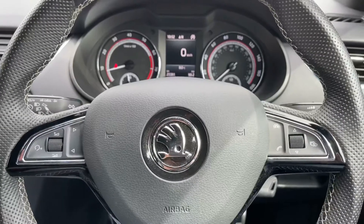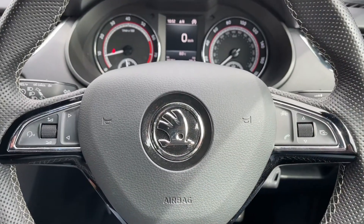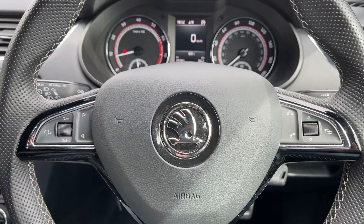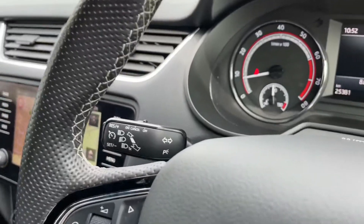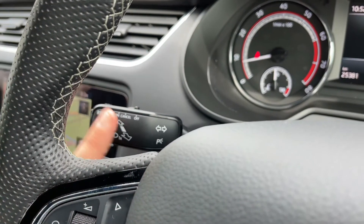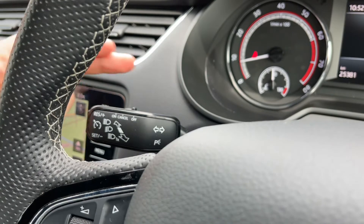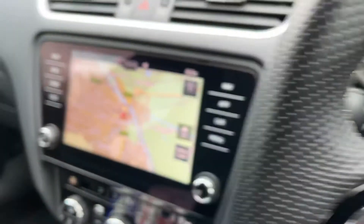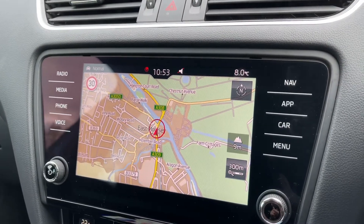The buttons I was using to do that are on the right hand side of the steering wheel. On the left hand side we have stereo and phone controls. On the indicator stalk we've got cruise control — you can turn it on and off from the top and set it from the buttons on the side. In the middle we have the touchscreen for the car which includes satellite navigation, with a really nice clear colour display.